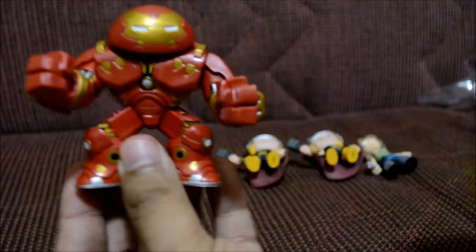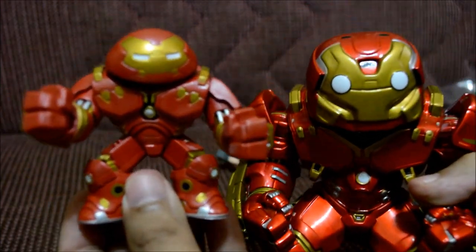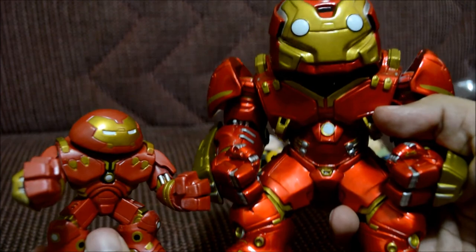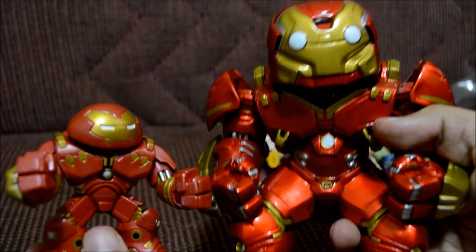Here's the Hulk Buster Mystery Mini next to the Pop Hulk Buster — and the Pop one is huge. Look at them together! That's such a big size difference you can't even put them both in frame, he's just so giant. But these two together look awesome.